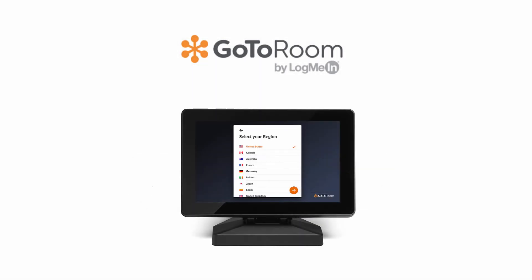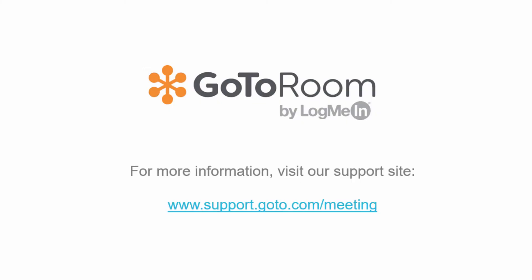You'll be prompted to name the room, select a time zone, and select a language for the room device. And now you're ready to meet. For more information, visit support.goto.com/meeting.